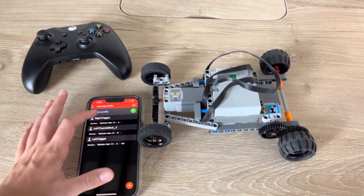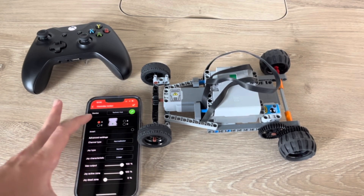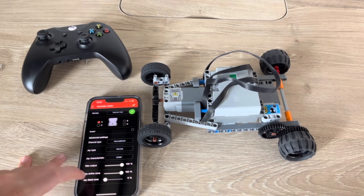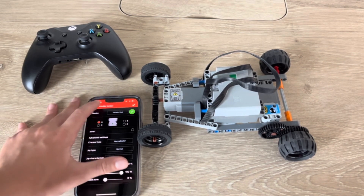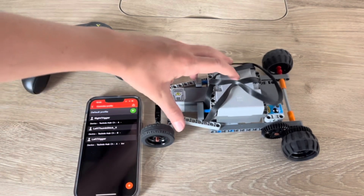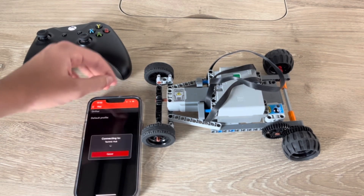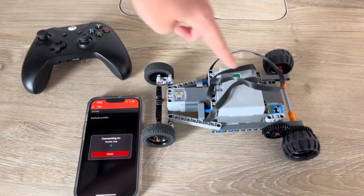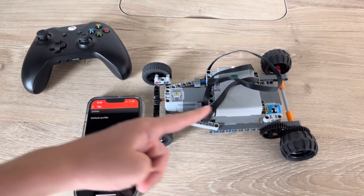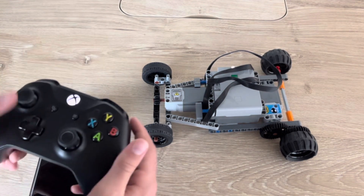You just have to press the button that you want controlling the specific motor. In this one I have the A motor on the Technic hub, and that's for driving. Then I can just connect it to the app — you just press the button and it's connected. Your controller is also connected.